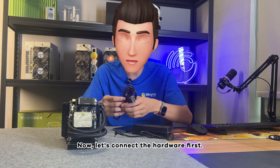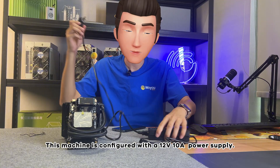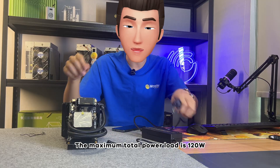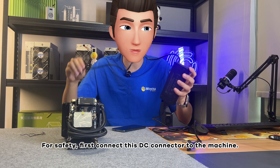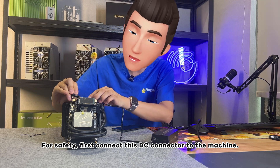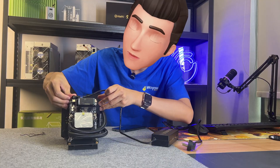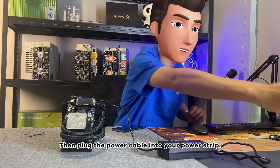Now, let's connect the hardware first. This machine is configured with a 12-volt 10-amp power supply. The maximum total power load is 120 watts. For safety, first connect the DC connector to the machine.